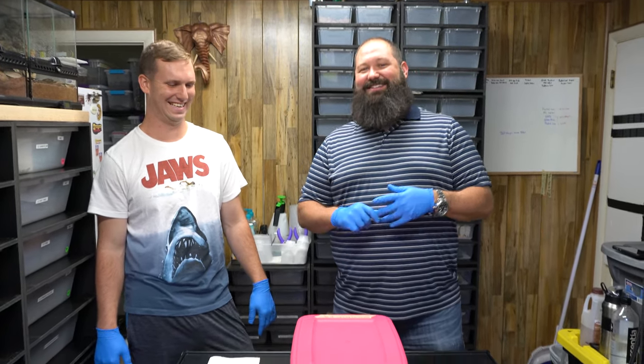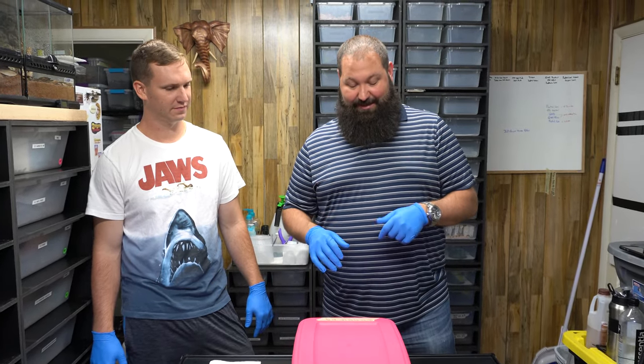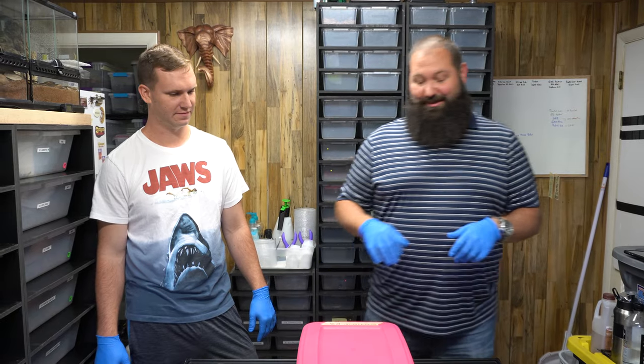Not rural. Not rural. So we're gonna do an egg clutch cutting here, so stay tuned. It's gonna be a lemon blast scaleless head to an enchi butter. So we got a bunch of eggs and we're ready to do it. Stay tuned.